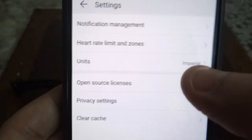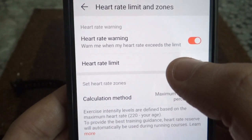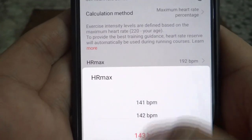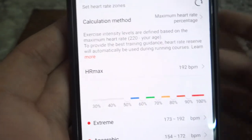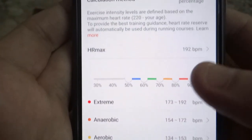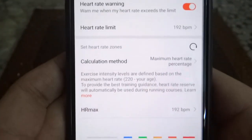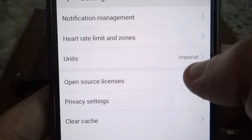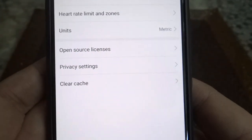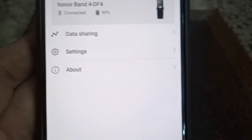In Settings, you can see Notification Management, Heart Rate Limit and Zones. Here you can set a heart rate limit — for example, warn me when my heart rate exceeds a certain number. The minimum they've kept is 100. You can set it to buzz when it goes to, say, 170. Also under Units, you can switch from Imperial to Metric and get weight in kilograms. There's also Privacy Settings, Cache, and Open Source License.